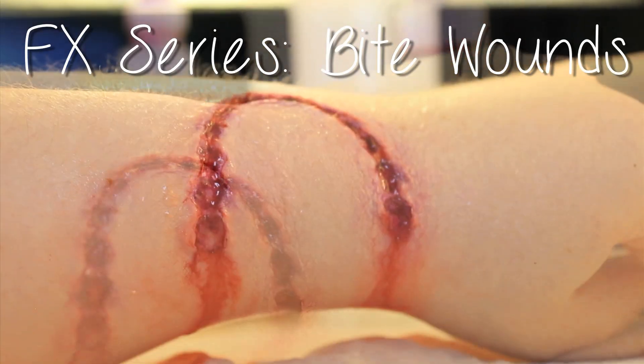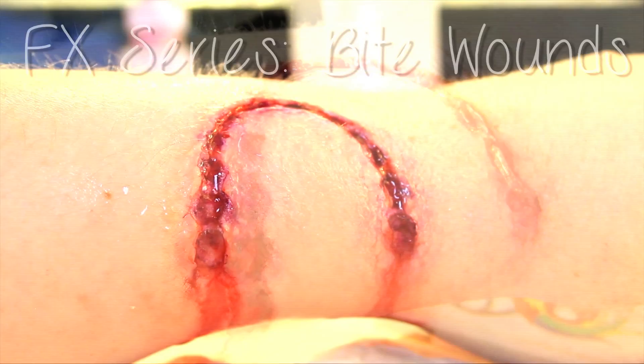Hey guys, in this tutorial I'm going to be showing you how to create bite marks or wounds. If you are at all sensitive to graphic imagery, please exit out of this video right now. I have warned you, don't watch the video. Otherwise, let's get the tutorial started.